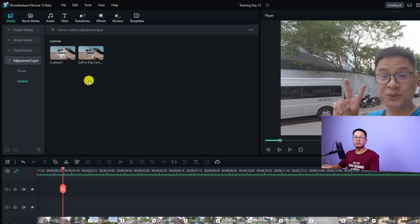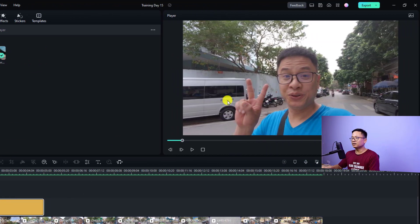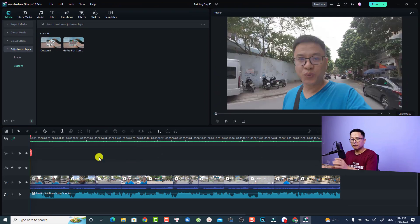The Custom folder is where you save the adjustment layer as a template for your next project. If you want to apply the same color correction again, you don't have to redo it. For example, I have a GoPro flat color correction template here, and if I want to use it, all I need to do is drag and drop it onto the timeline.